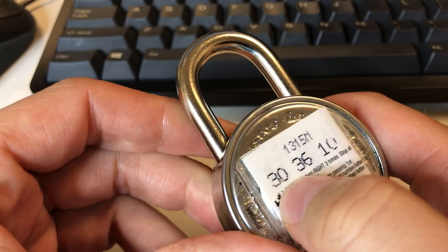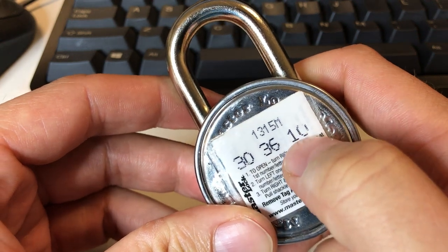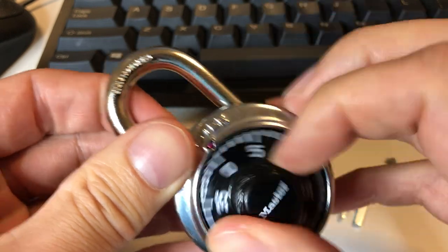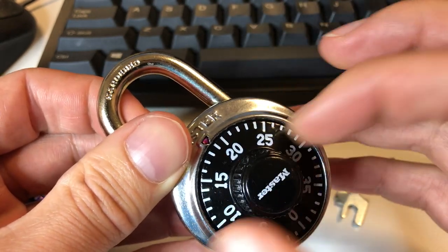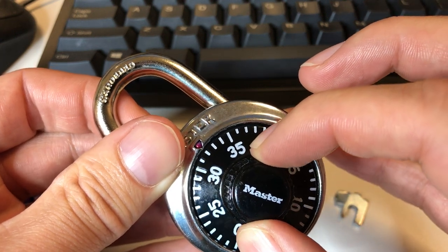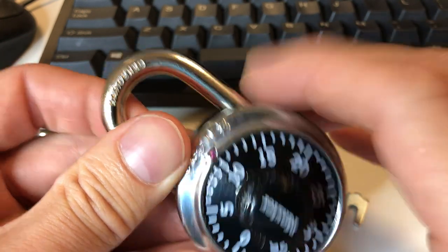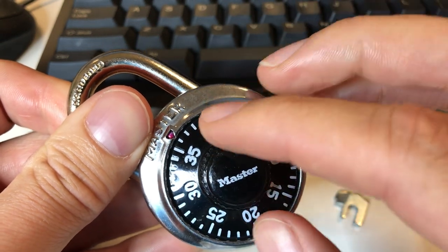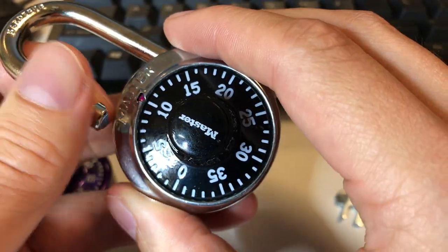Let's say we've determined the first number is 30 and the last number is 10. We're going to brute force the middle number. You turn clockwise and go to 30, go back around to 30. Now we offset by two — our first middle number to try is 32. We go around to 10, pull up — nope, didn't work. Then we try 36, which is four more than the last try, go around to 10, and we are open. That's how you brute force the middle number.